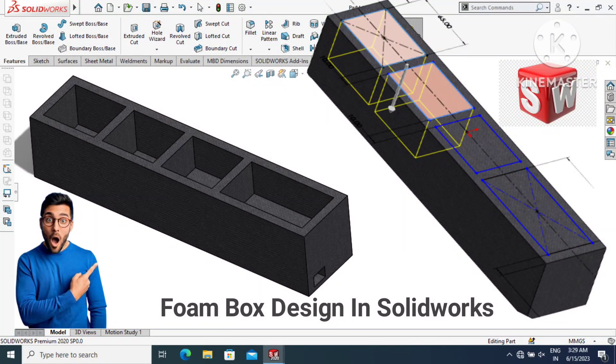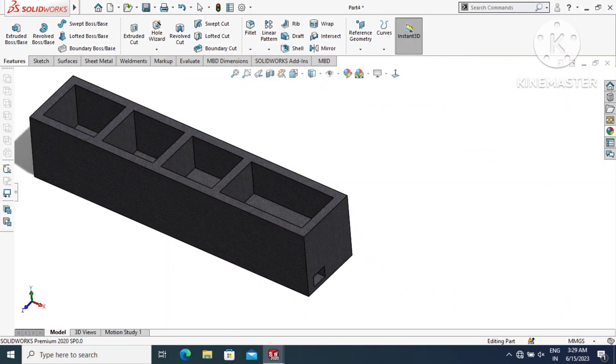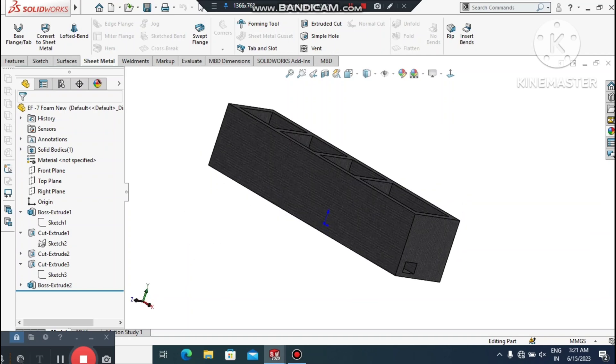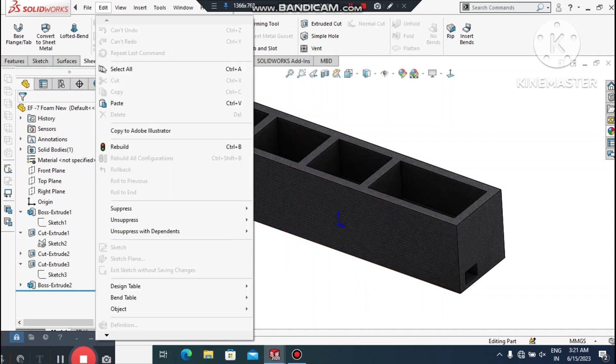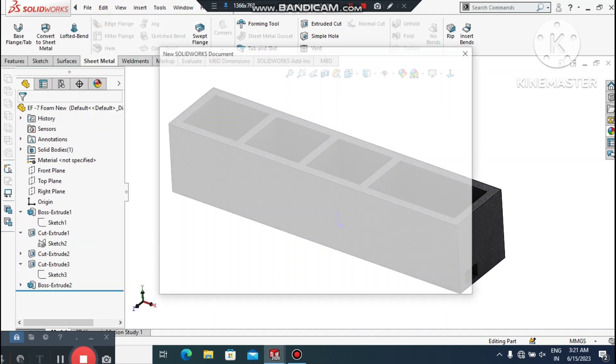Welcome back to our channel. We are creating this foam in SolidWorks. This foam is actually used in packaging — we keep this foam inside a box to safely deliver products from one place to another. We will create the product design, create this foam, and place it inside the box.